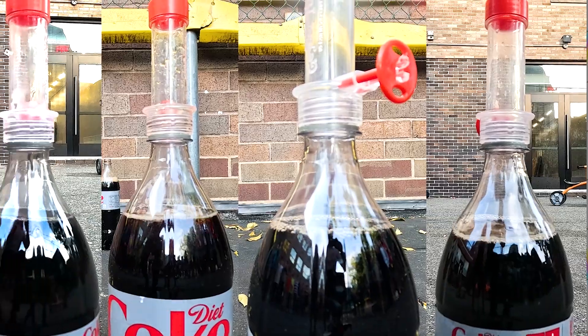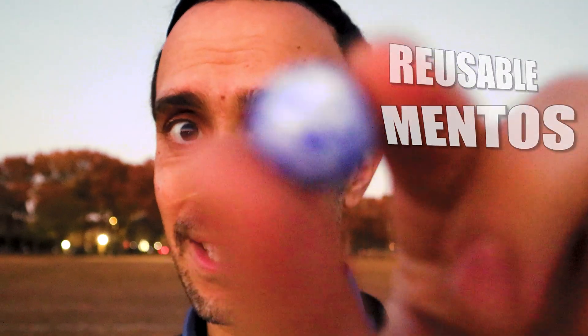We're also gonna have challenges: what erupts higher, this or actual Mentos? Three, two, one. Place your bets below. We're gonna put them under microscopes and I'm gonna show you all the other items I tried until I finally found this awesome reusable Mentos. Let's go.